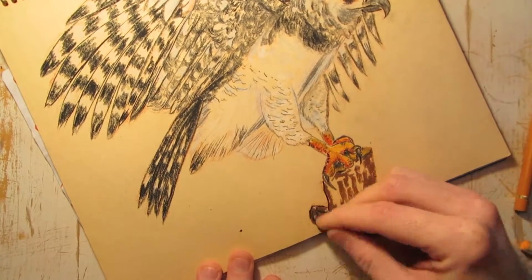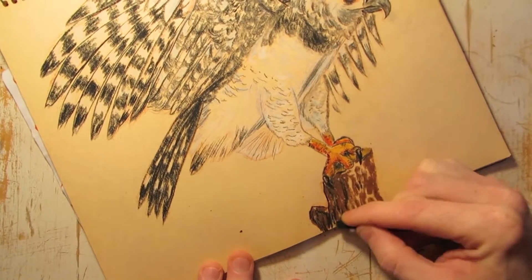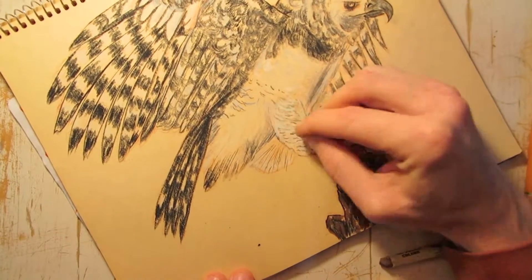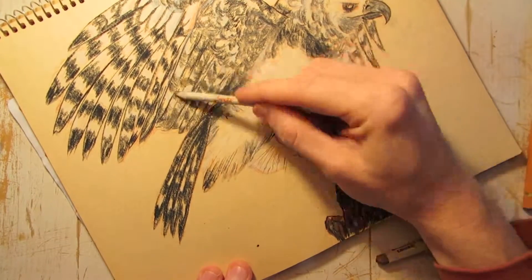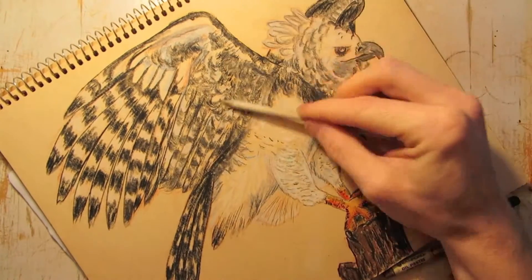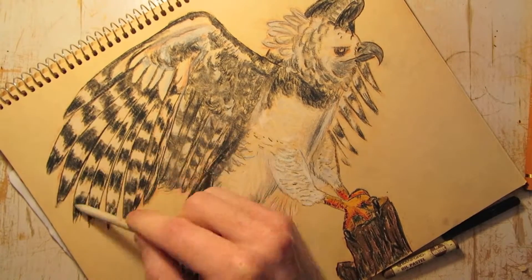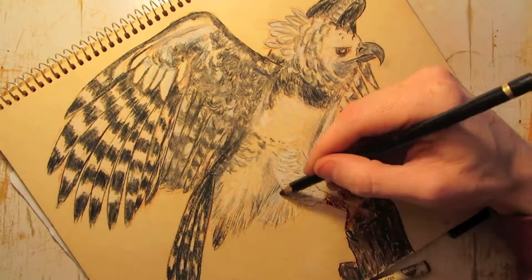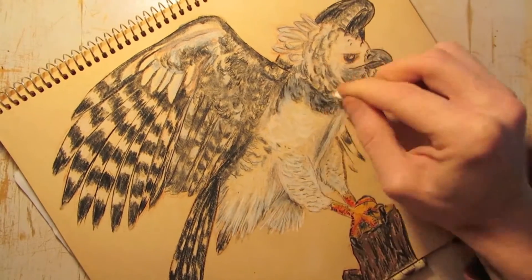I'm drawing in the little stump, just adding the final details, then smudging in the blacks and the grays just to blend everything together and give that tonage I'm looking for. This is also part of giving the bird definition in areas that I feel need to be more defined.